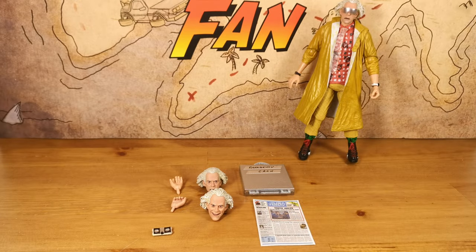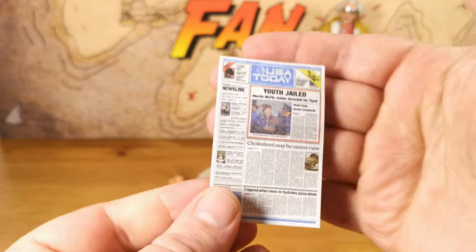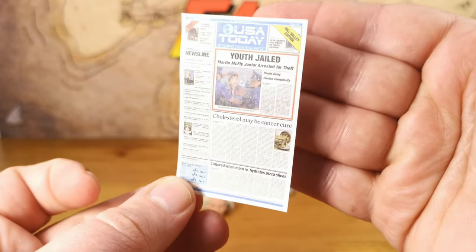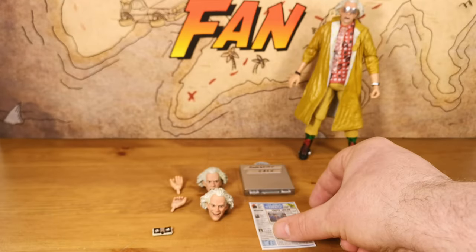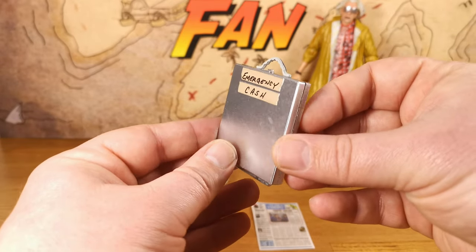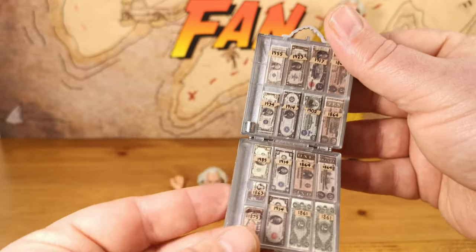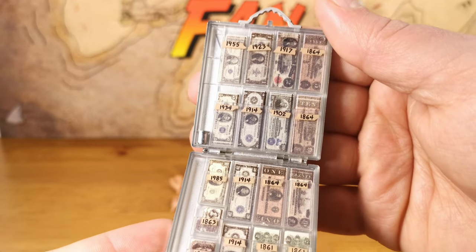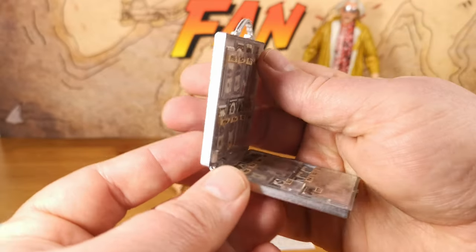Among the other accessories, there's a piece of paper — a really detailed version of the USA Today front cover with Marty McFly Jr. being arrested. You can put him in some good poses with that. But this is probably my favorite accessory from any of the NECA figures in this range: the emergency cash case. This case actually opens up and contains tiny little plastic pieces of cash from a variety of different time periods that Doc Brown has considered traveling to — it's just such a great poseable accessory.